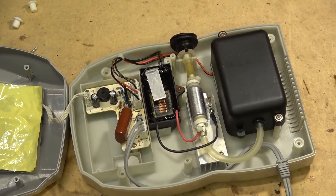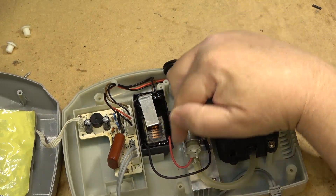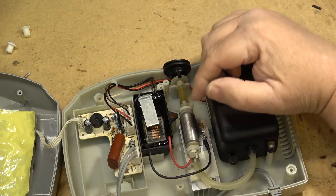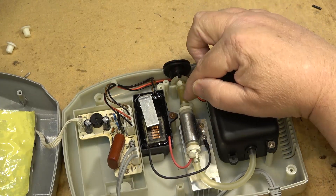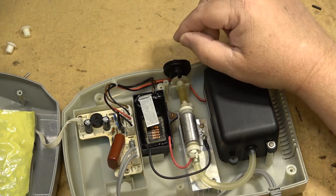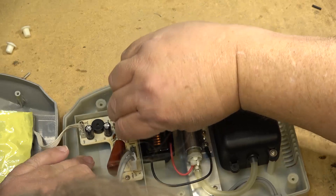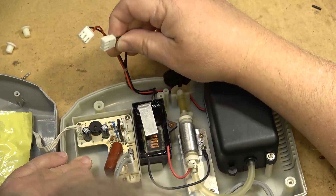So here's how these things operate: they use an oscillator and a little flyback transformer to generate a high voltage and draw a corona in a chamber. They pump air through the corona, which generates ozone, and the ozone is passed outside through this other hose. You can see the discoloration here — that's just the chemical reaction between the ozone and the rubber tubing. Our problem is going to be on this board, so let's pop the circuit board out. One connector is for the ozone generator and the other is for the pump.